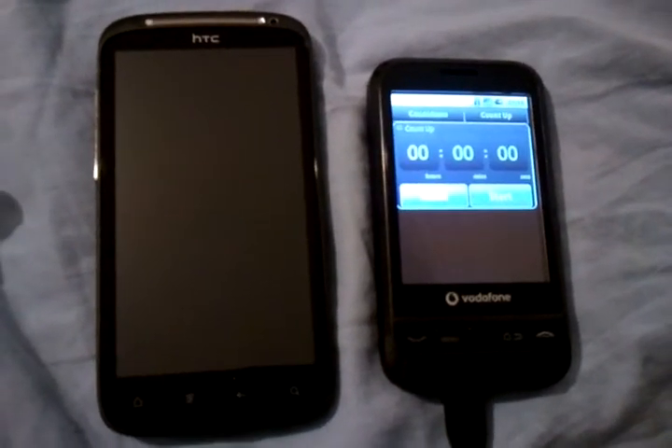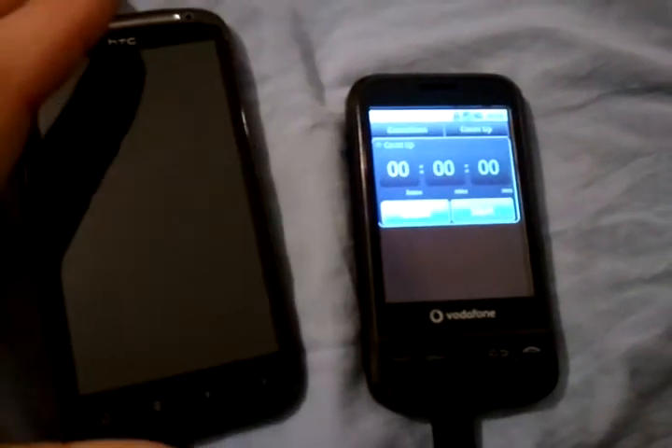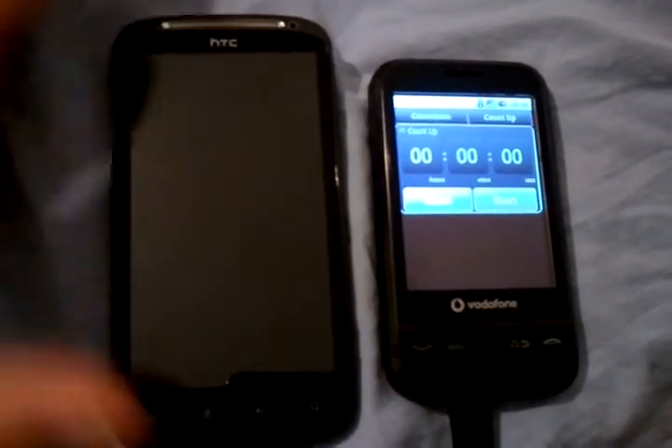What I'm going to try and demonstrate here is the start-up time for the HTC Sensation. The phone is completely turned off.